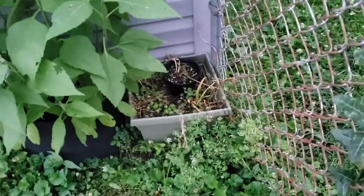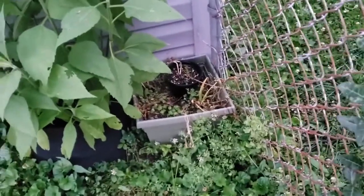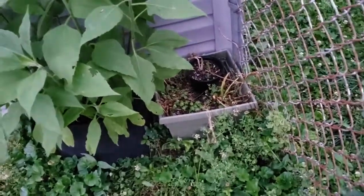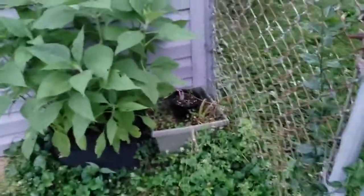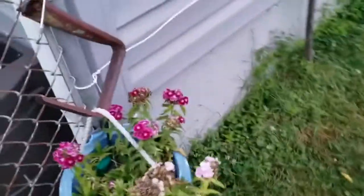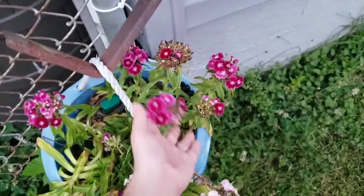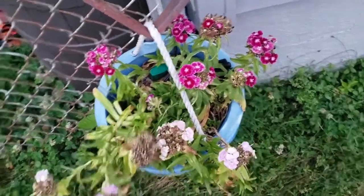Over here is two pots. These pots have spring bulbs in them — they have already come up, flowered, done their thing, and died back. I just kind of leave that pot. This is the third year we've had it and it comes back every year. These, I believe, are Sweet William. They are a second-year flower — it took two years for them to bloom, but they are very pretty.